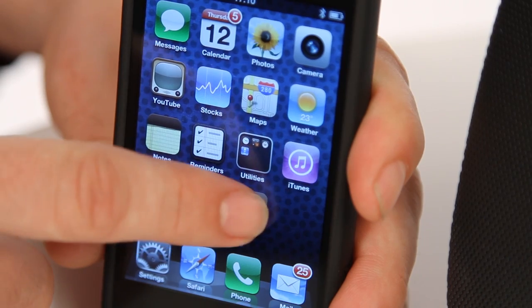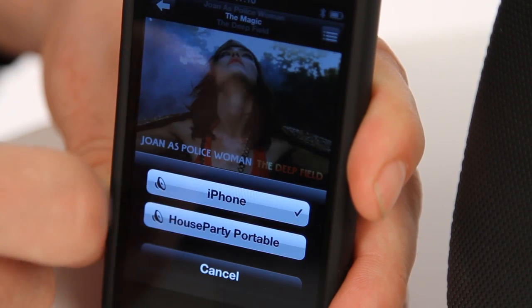When paired with a HouseParty Portable Wireless, you can also stream music wirelessly through your iPod library without having to open the SmartLink Wireless app. Simply select a song and press the AirPlay button.